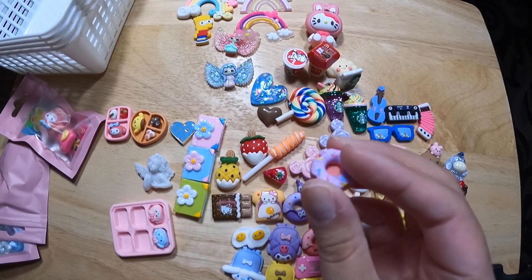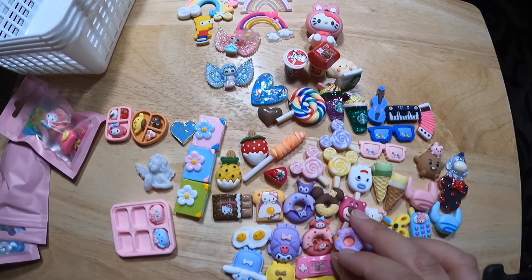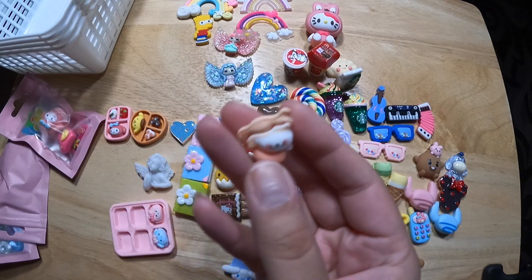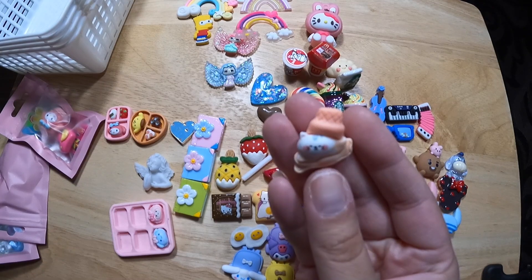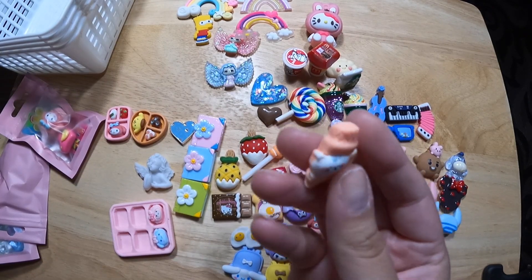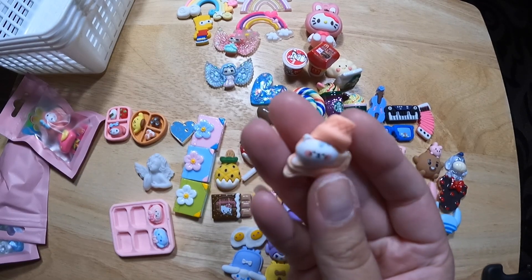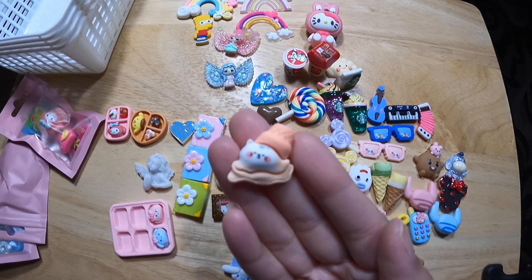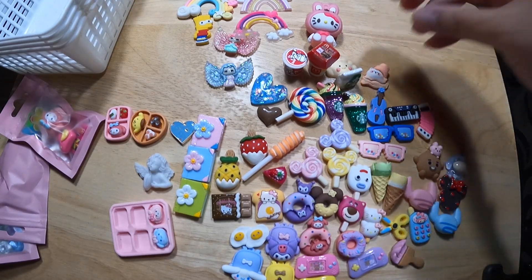A sweet donut. I have a bunch of donuts here. I'll just move the Lotso Bear over. I can't tell what this is — is it a cat? It's a melted ice cream. Oh my goodness, it's a cat with a cone on its head. Very weird.